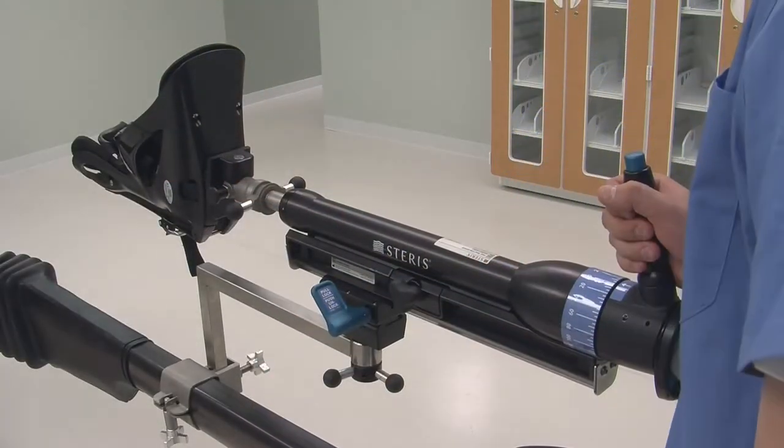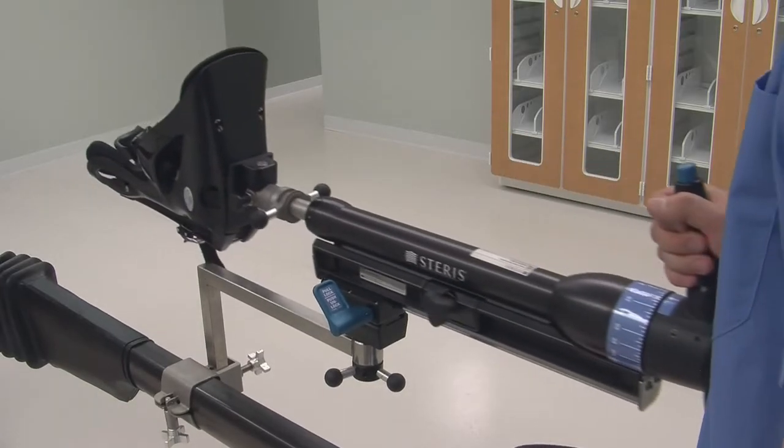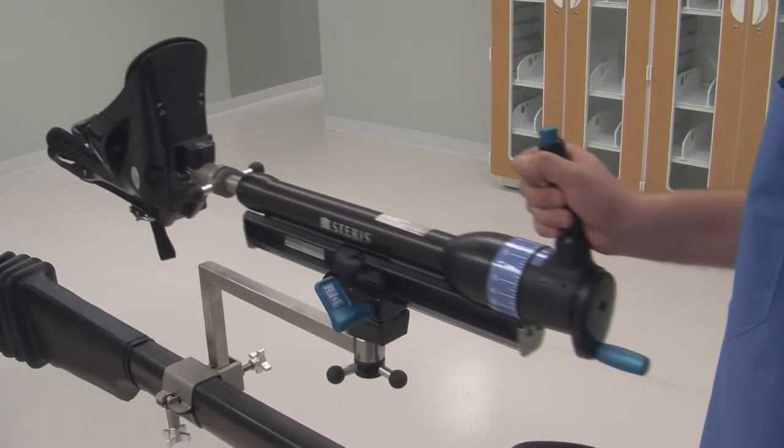Following these steps, we'll provide the assembly required to achieve proper setup for patient traction on the OT1000 series tables.